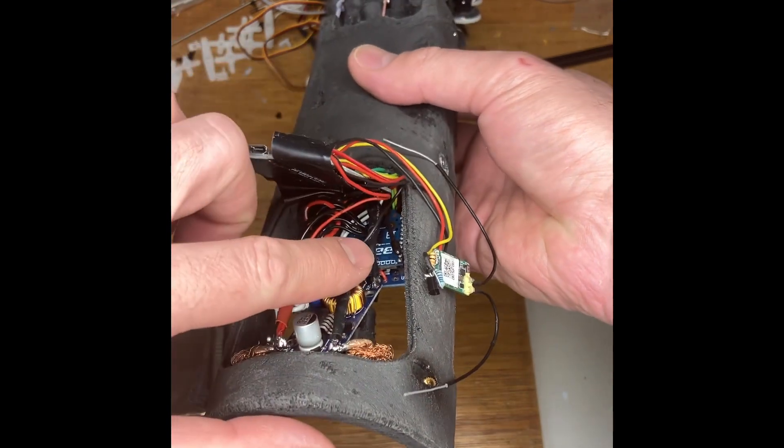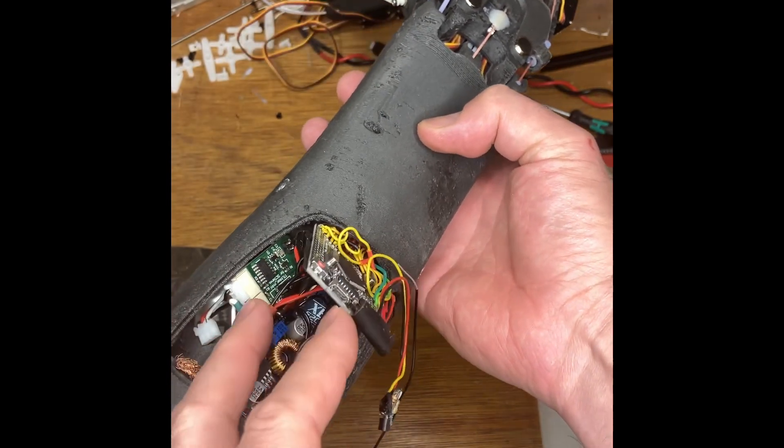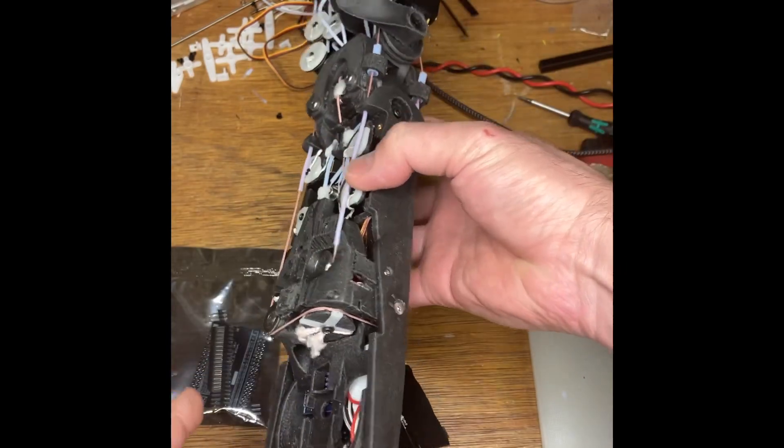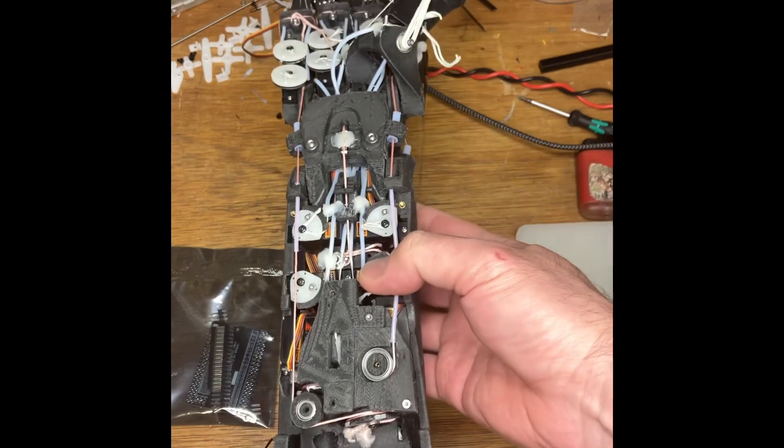The XB will fit in just down there. This is the TTL linker which is supplied by Fitec, and you need that only if you're running serial-style servos in the wrist, which I am on this hand.